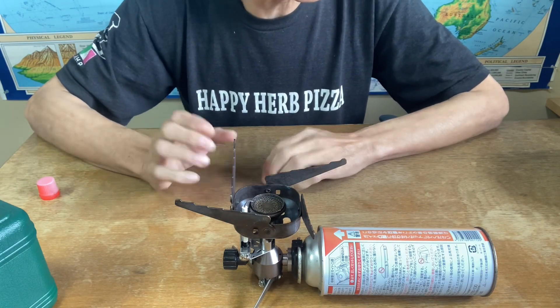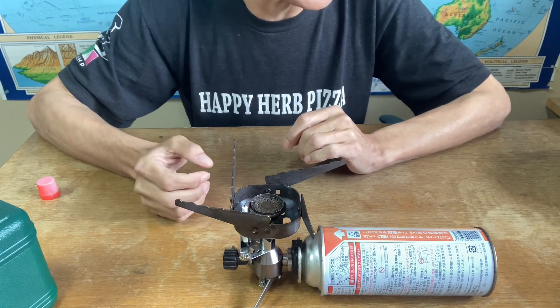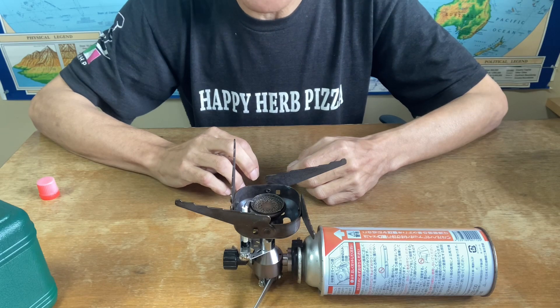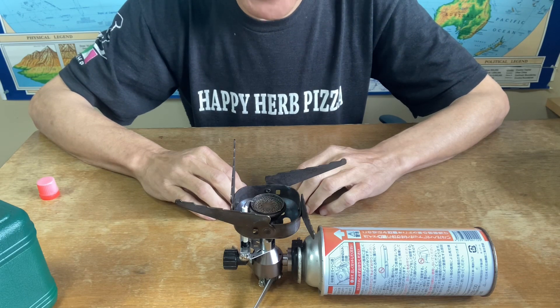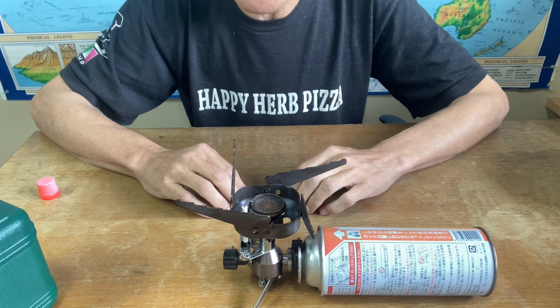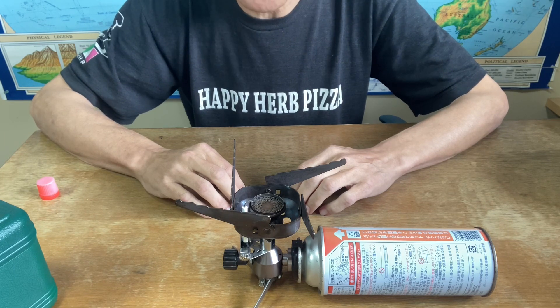There are lots of camping burners similar to this one on the internet, but I highly recommend this burner for picnics, camping, or fishing trips. You can get one on Amazon — I live in Japan so I get it off Amazon Japan for about thirty dollars, but on amazon.com if you're in the states or Canada, they're a bit more expensive.